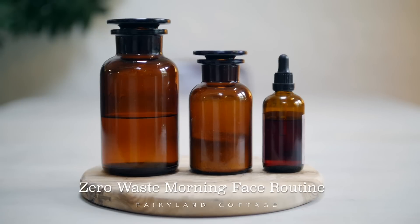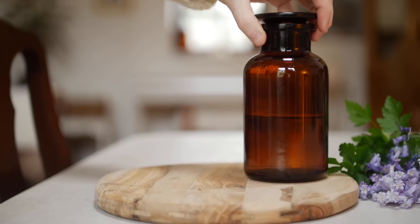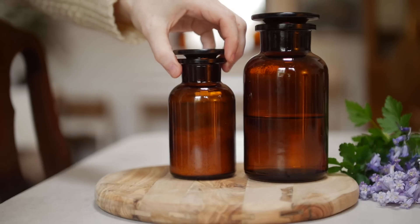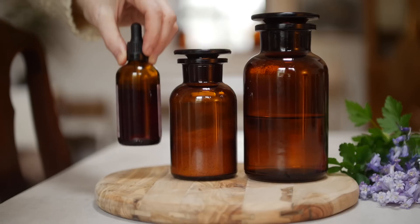Hello there and welcome to Fairyland Cottage, thanks very much for joining me today. I'm going to share with you my morning face routine. It is really simple, it's natural, there's no harsh chemicals, and this is what works for my skin which is sensitive, fair, and full of freckles. Let's get into the video.